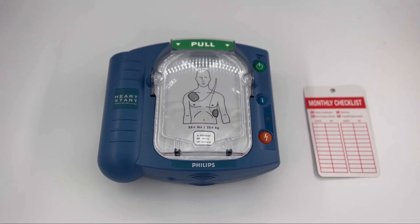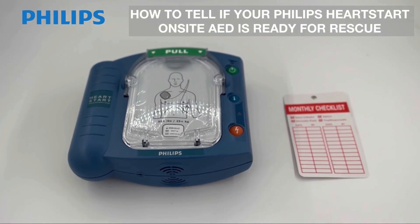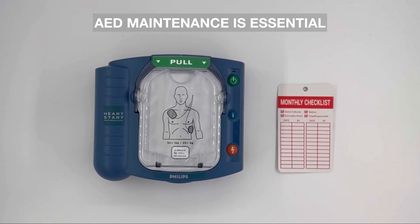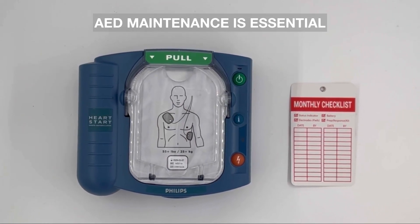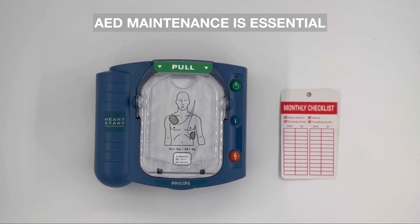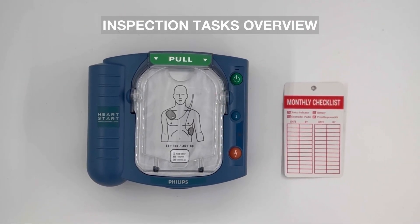This video is presented to you by AEDmarket.com, and today we're going to go over how to tell if the Philips On-Site AED is ready for rescue. In an emergency, every second counts — but what if your AED isn't ready when you need it most? Very often an AED fails because it hasn't been properly maintained. Fortunately, AEDs are simple to inspect and maintain. Here's how to ensure your Philips On-Site AED is always rescue ready.